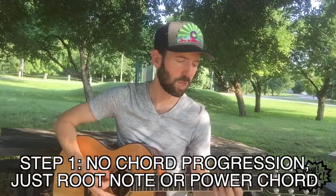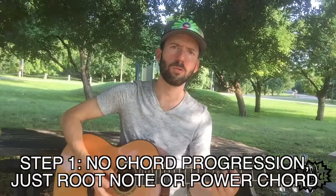So again I'm just gonna do a tonic. I'll do the key of C this time. I'm just gonna do a power chord.